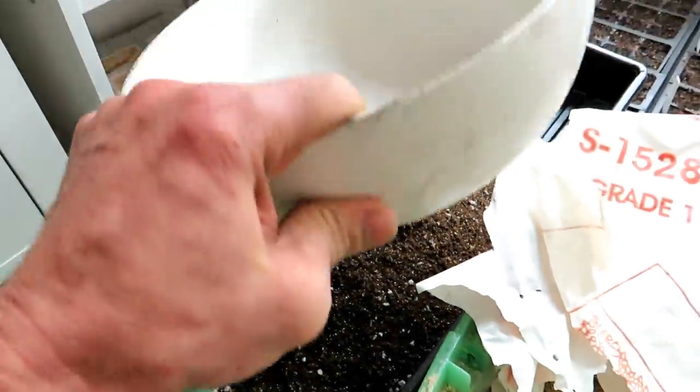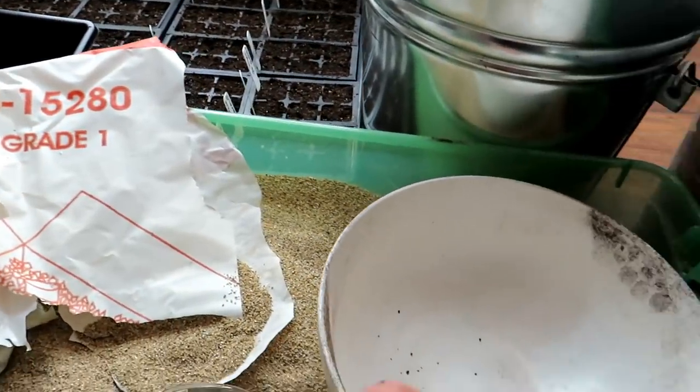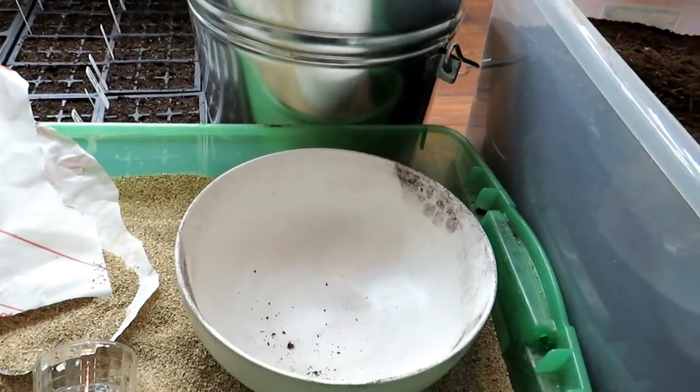I'm going to pour that in — that will be my potting up mix. I'll show you just how easy it is to make.